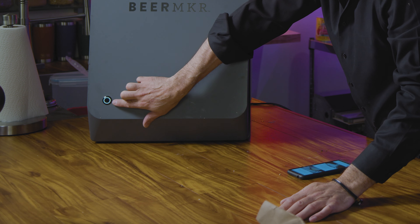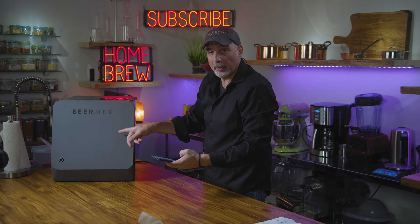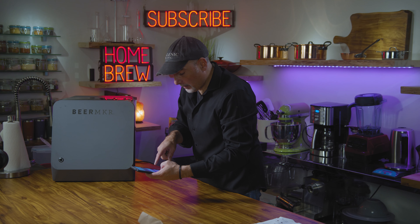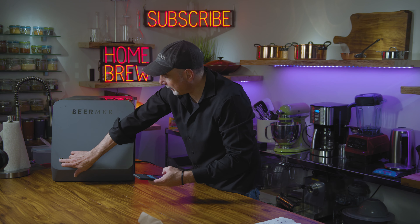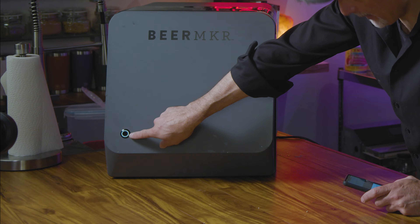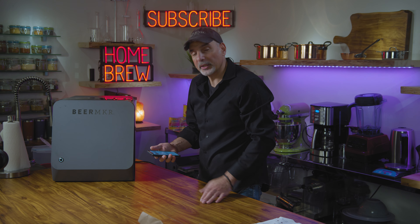This light is blinking white — that means it's waiting for us to tell the beer maker to begin the brew process. At the bottom, you hit done. You press the button and now it goes to a slow blink. It'll keep you posted as to when the next phase is. Really well designed.